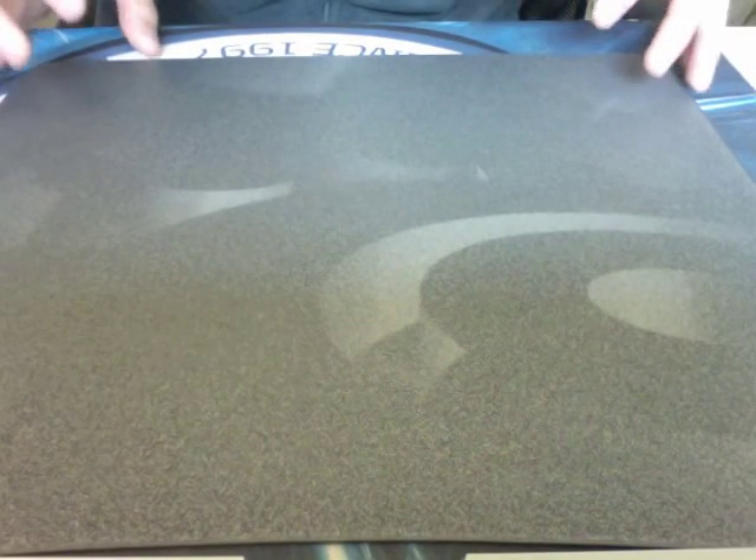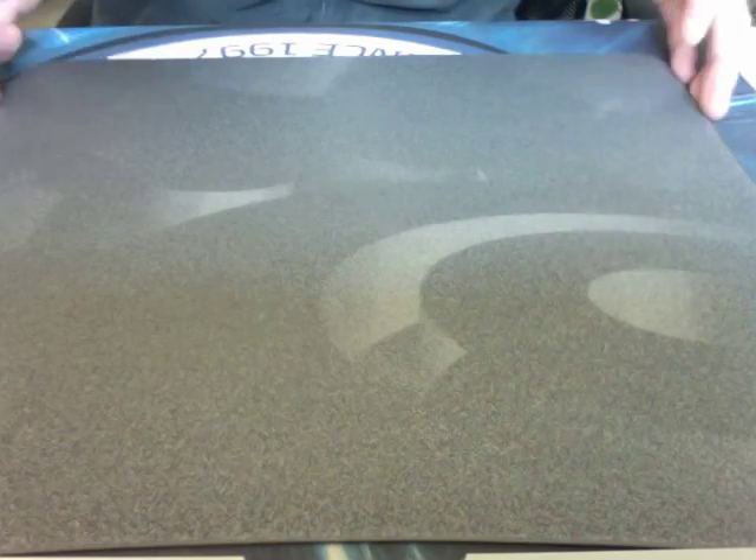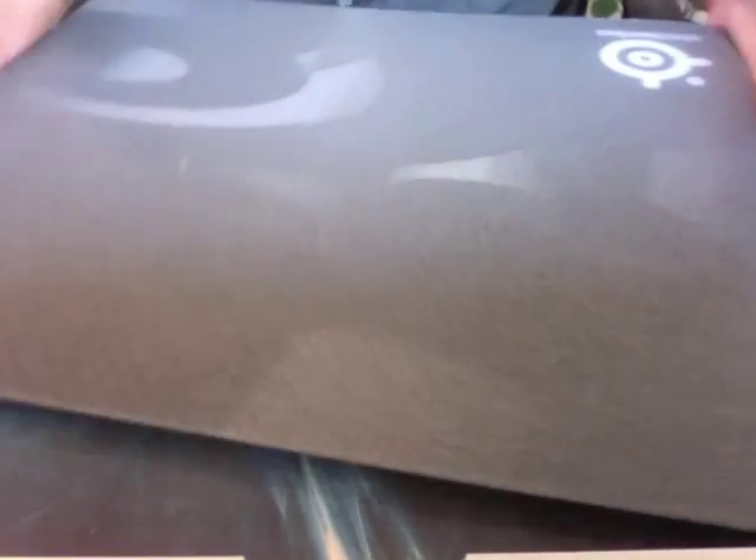This mousepad retails for around 320 Hong Kong dollars. A lot of people actually use it, but for some reason many people sell it secondhand. That's how I picked this mousepad up — secondhand — because I just didn't want to buy it firsthand, obviously.